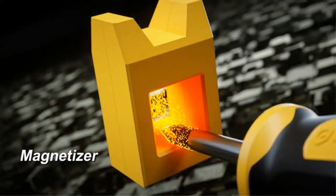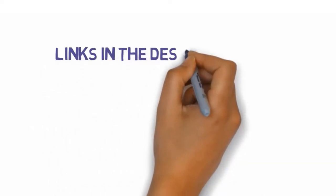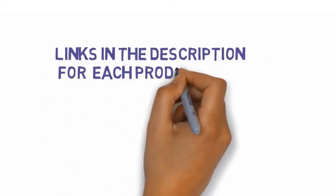If you want more information and updated pricing on the products mentioned, be sure to check the links in the description below.